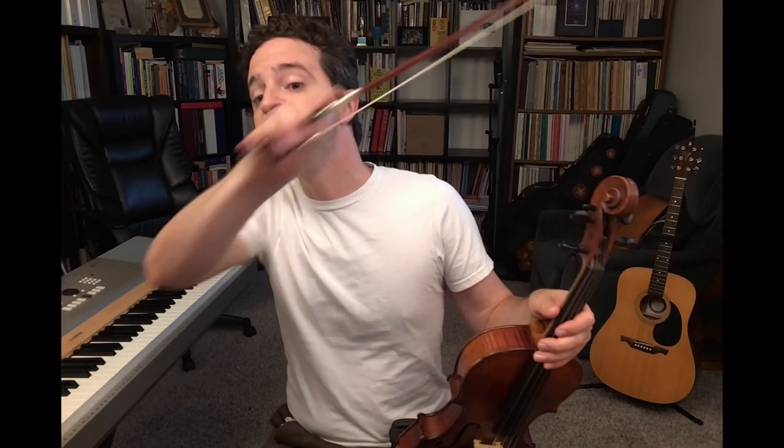So in measures eight to nine, you have the end of a phrase: one, two, three, four — and then another down. So you have to have what we call a retake: down, down.